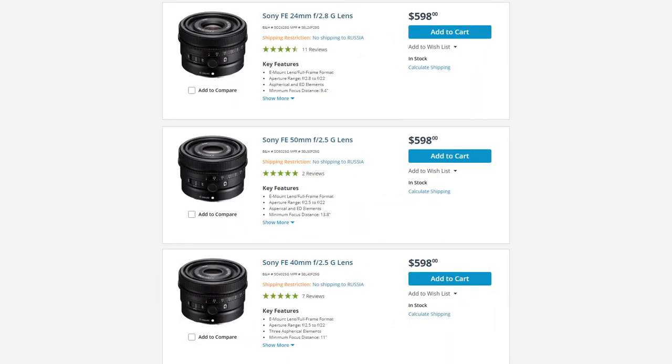Sony, however, did launch their own line of mini primes for mirrorless cameras, and all three of them are priced at $600. In my opinion, Sony lenses feel a bit more cheap and I prefer Sigma's more premium feel, but that's just a personal preference.